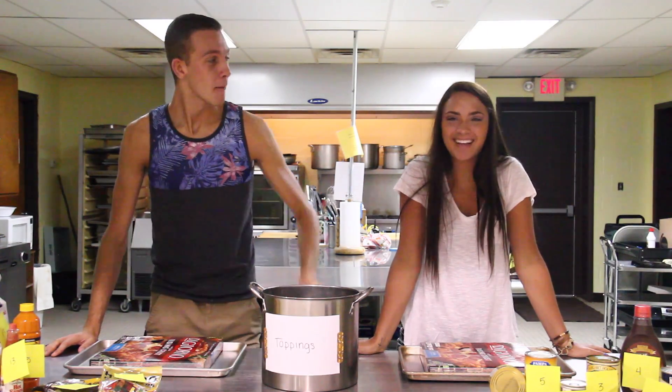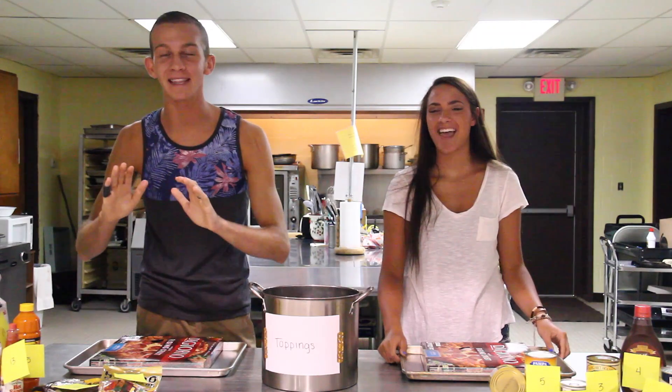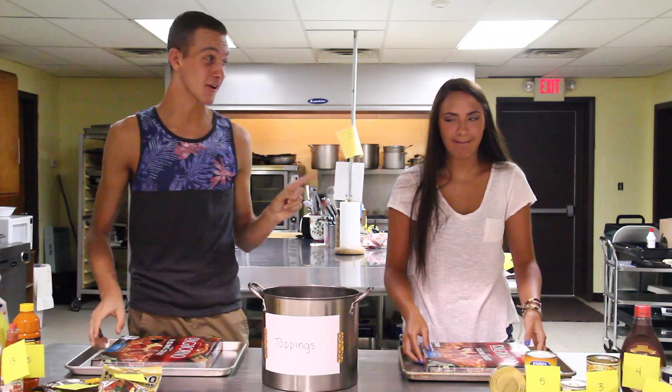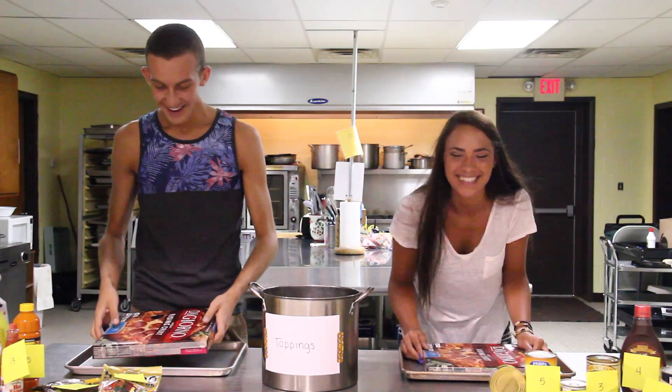Hey guys, I am here with my BFF Cheyenne and today we are going to be doing the pizza challenge. Now this was your idea, not mine. Yeah it was and I'm regretting it. I don't want to do it. It's gonna be so gross.